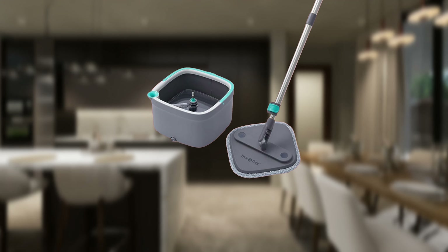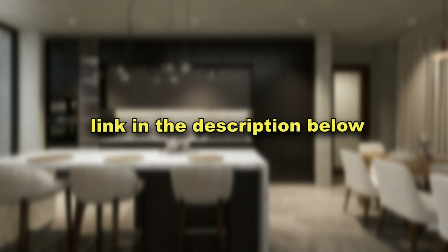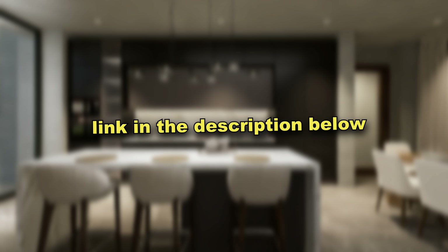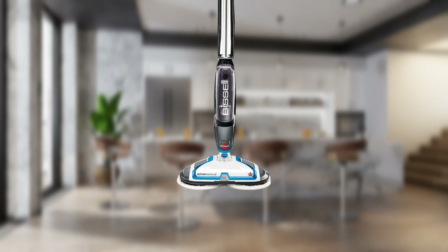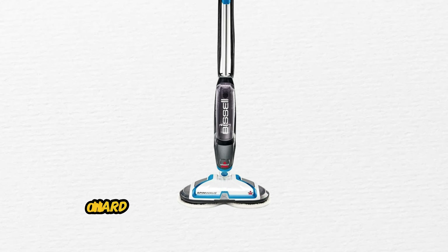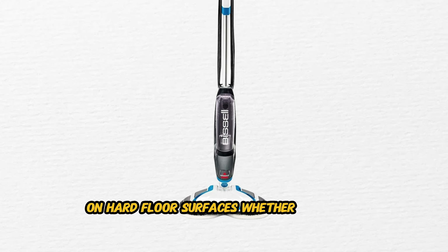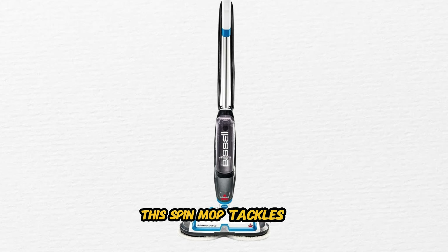With its innovative design, self-cleaning technology, machine washable mop pads, ergonomic handle, and space-saving design, the Square Spin Mop and Bucket Smart Floor Mop ensures that your floors are always clean and spotless. So say goodbye to traditional mop and bucket systems and hello to the future of floor cleaning with the Square Spin Mop. If you like this spin mop and want it for yourself, you can find the link to it below in the description.